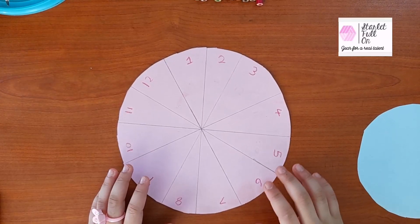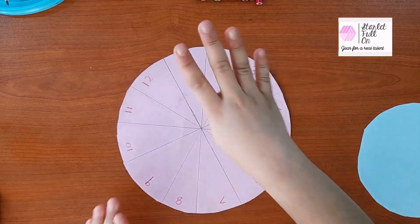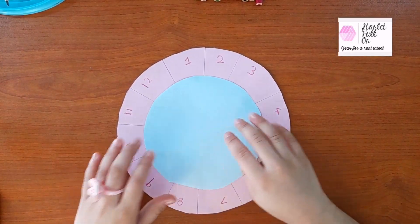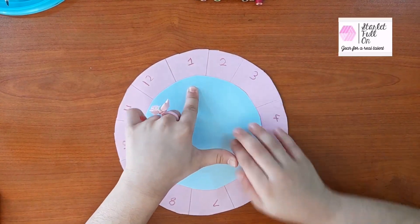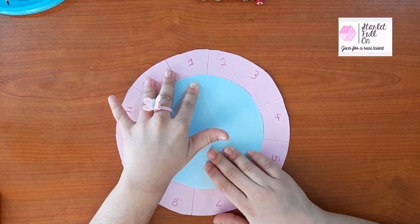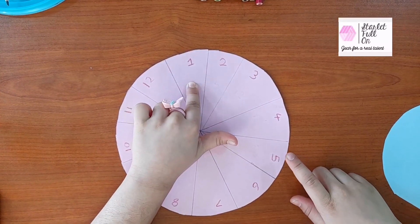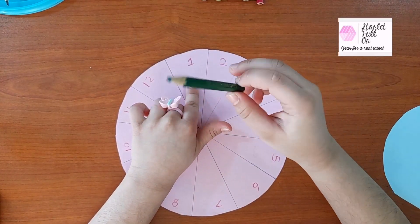I am planning to make the multiplication table of number 4! So let's see where we should write the answer. Here I am going to write the answer. Let's take a color pencil to write the answer.